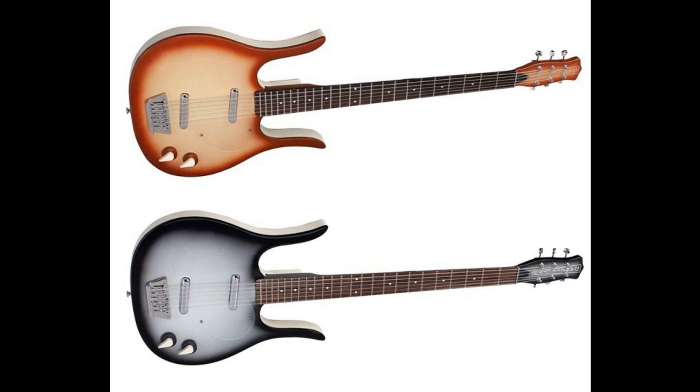The new Longhorn baritone retains all the charm, the Art Deco looks, and the unmistakable vibe of a Dan Electro guitar — one of the few guitar brands that can truly be described as legendary, retro, cool, hip, and trendy.